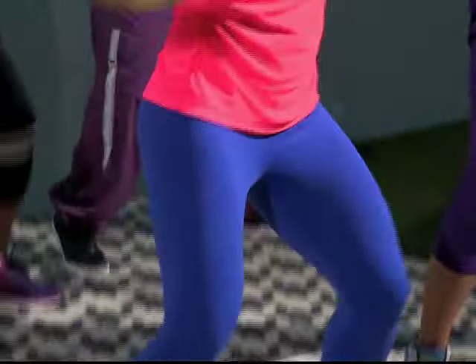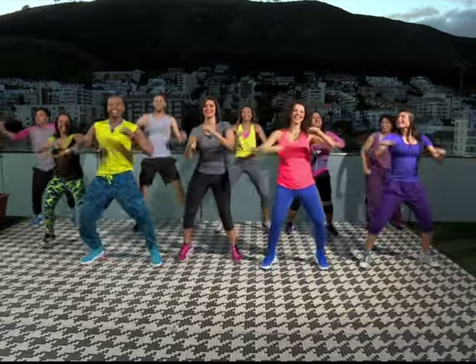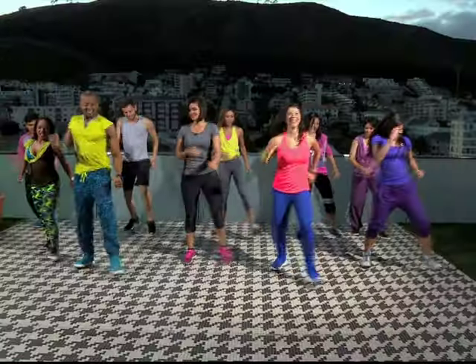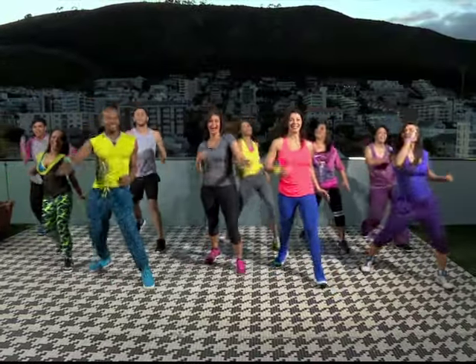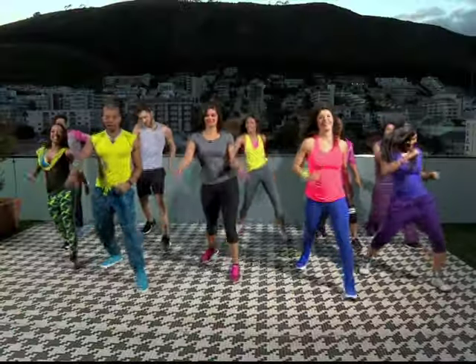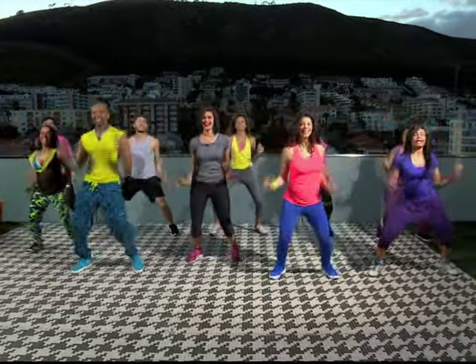All you do is follow the instructor's moves. That's all you're going to do — no need to think. Again. Two V. Side it up. You're doing well. Come on. How's everybody feeling? Woo! Clever that.